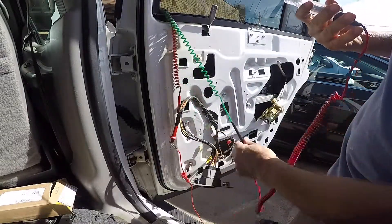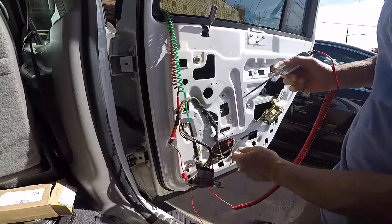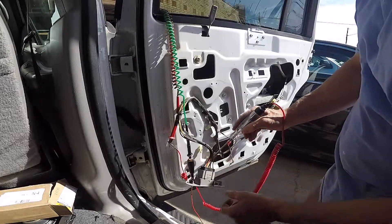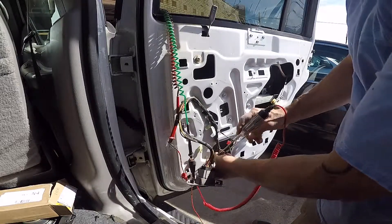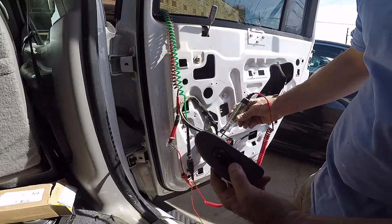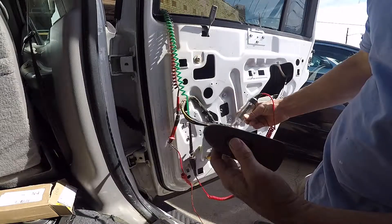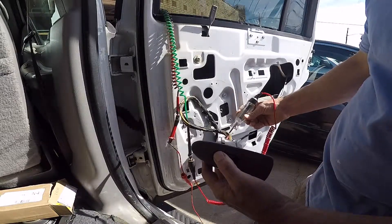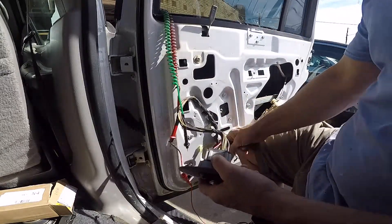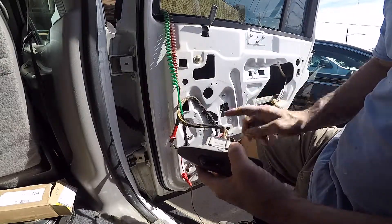I've taken a test light and hooked it to the ground side of the battery so I can check for voltage. We know we have good ground on both sides. So I put the test light on the brown wire and hit the down button — I have volts. Go to the other side — nothing. What that's showing you is you're getting the correct ground going to the motor, but the hot coming through the switch is only providing voltage to one side.